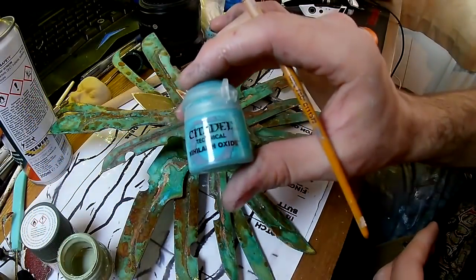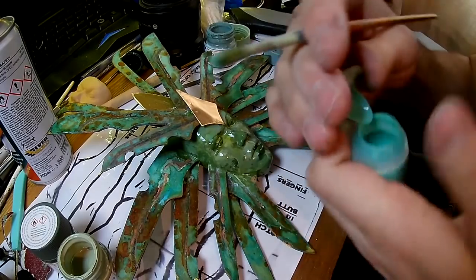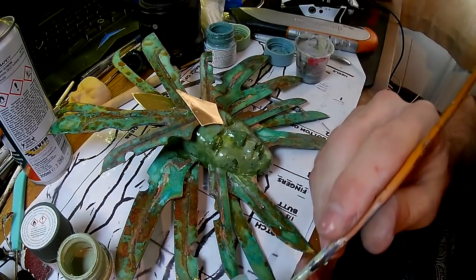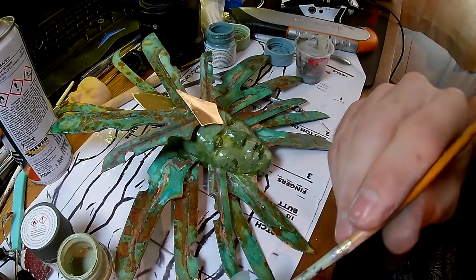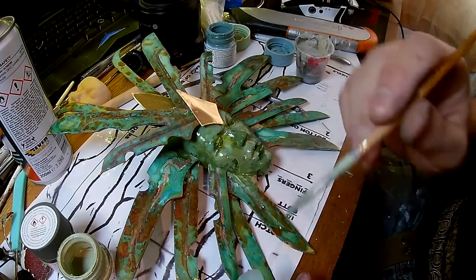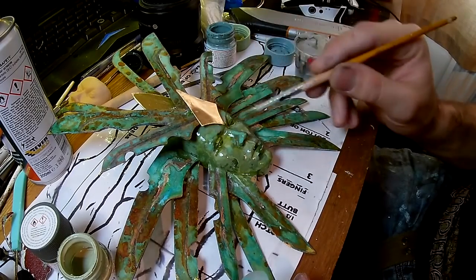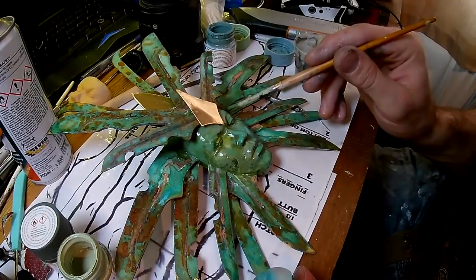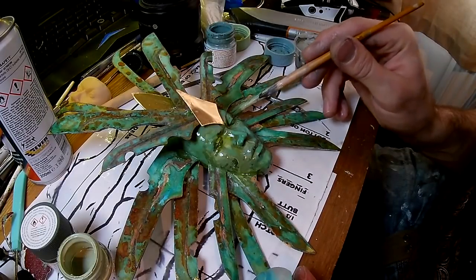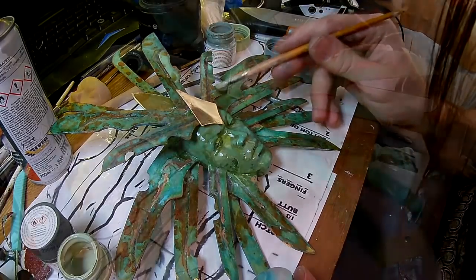What I'm now using is from Games Workshop — it's called Niallac Oxide. It's basically a paint version of the verdigris colour you often see on statues, and it's almost like a wash — slightly translucent, so I found this stuff really really useful. I'm just dabbing it on and allowing it to flow down the face, as though this thing has been exposed to rain for many many years and the corrosion has run down its face as the rain flowed over it.